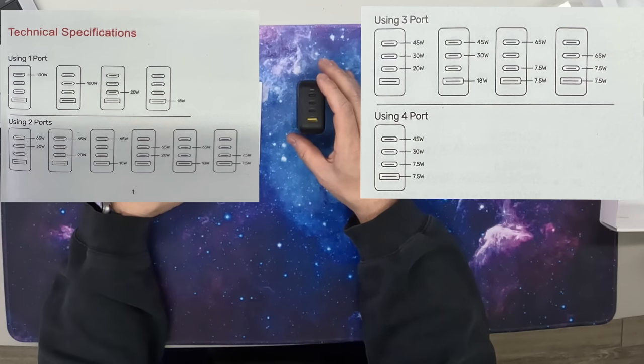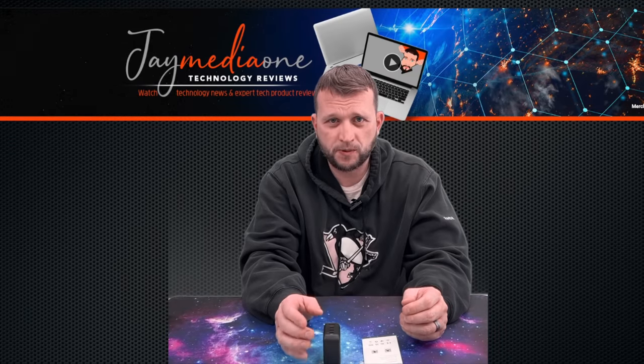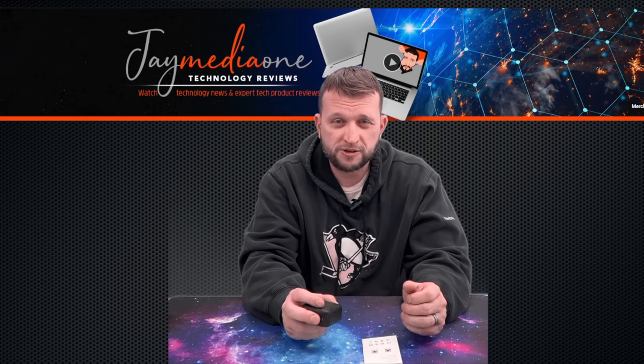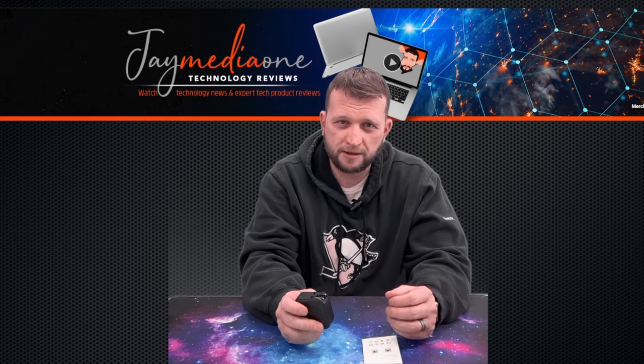That's pretty typical depending on how many ports you're using. One of the best parts I like about Aluxim is that they offer great customer support and good warranties on their products. This product comes with a two-year warranty, which is pretty fantastic. They also give you lifetime technical support, a 24-hour customer support line, and email support at support@aluxim.com.